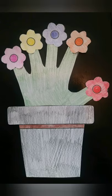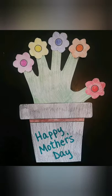Ta-da! A nice flower pot to give to mom. Happy Mother's Day!